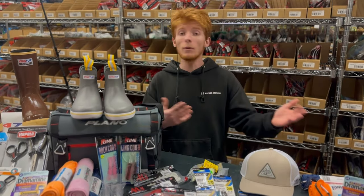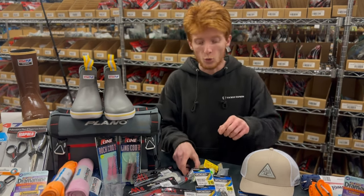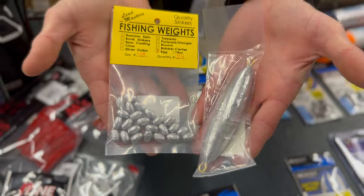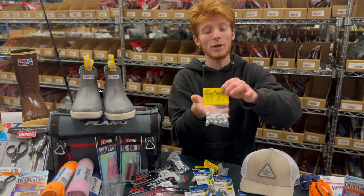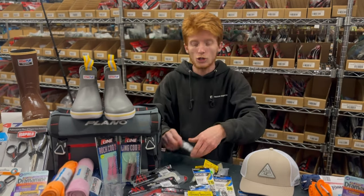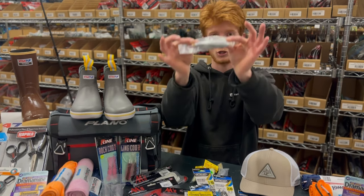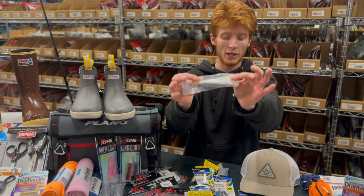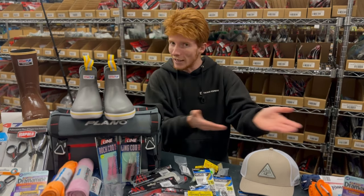Sometimes you may need a weight and sometimes you may not, but there are a few different styles. Today we're going to show you two: your sliding egg sinkers, which slide freely up and down your line, and the torpedo sinker, which is designed to drop straight to the bottom as quickly as possible.